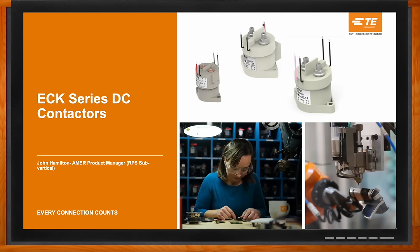Thank you so much for joining me. We're talking about TE Connectivity's ECK series DC contactors today. But first, John, what exactly is a DC contactor?